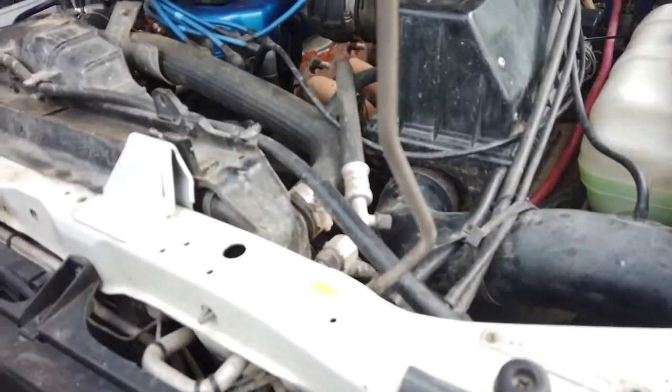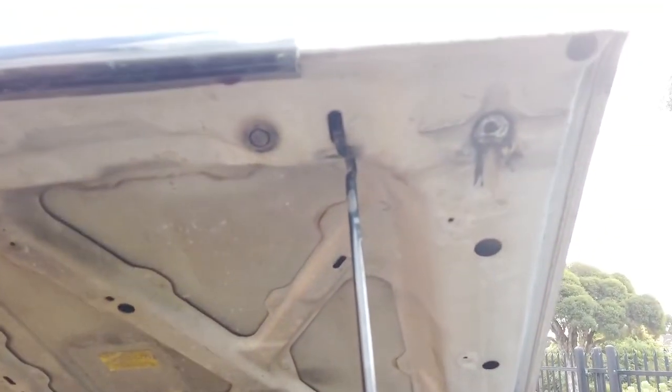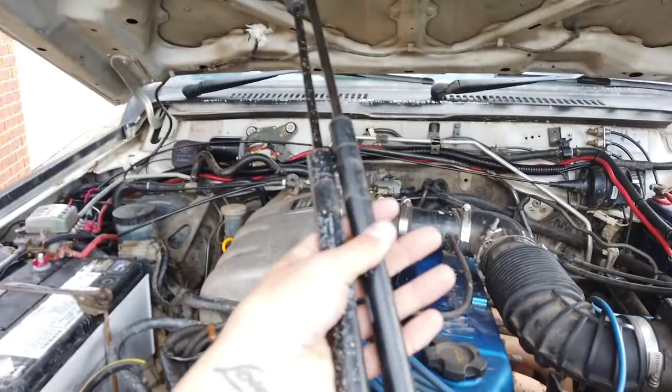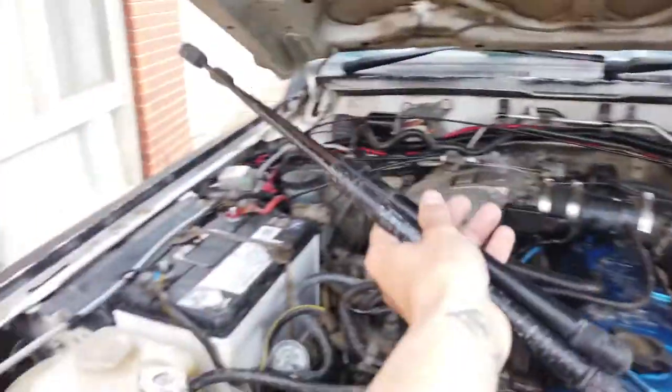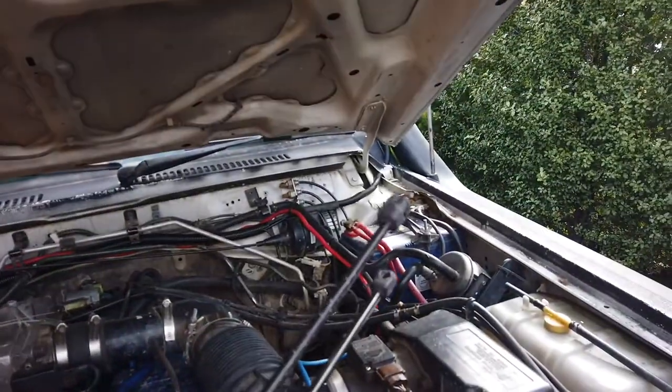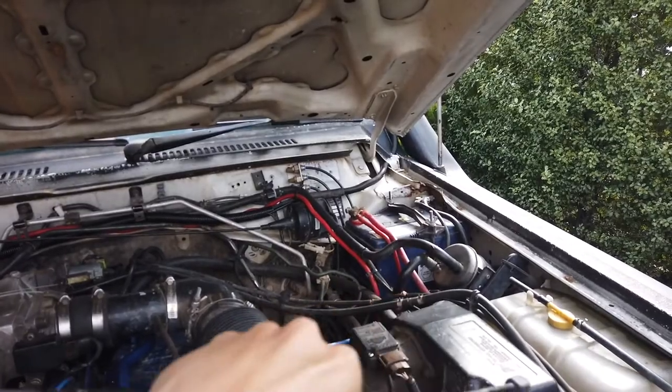As you can see, most people that have GQs know these bonnets are super heavy. I'm sick of every time I try and pull the bonnet up, this little factory holder just lets go. It's broken and I need to replace it, so I'm just sick of it.